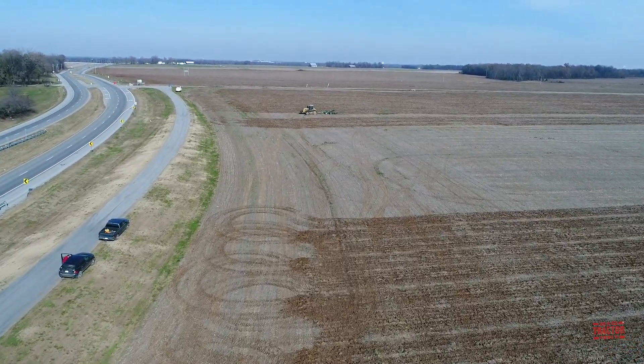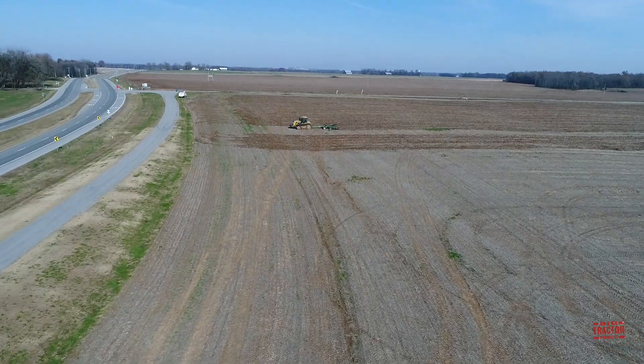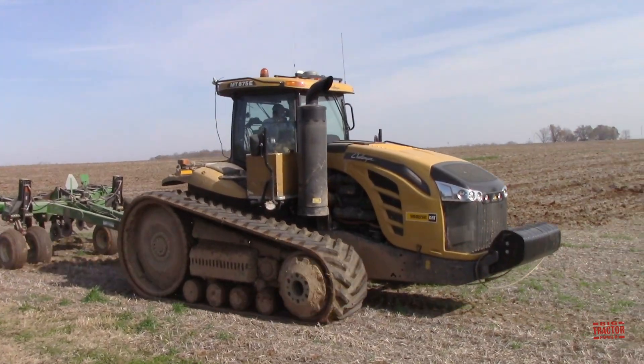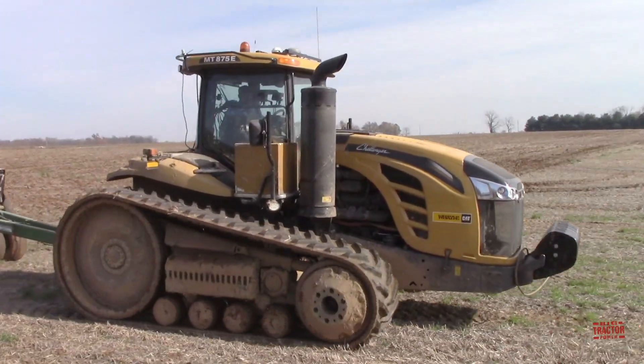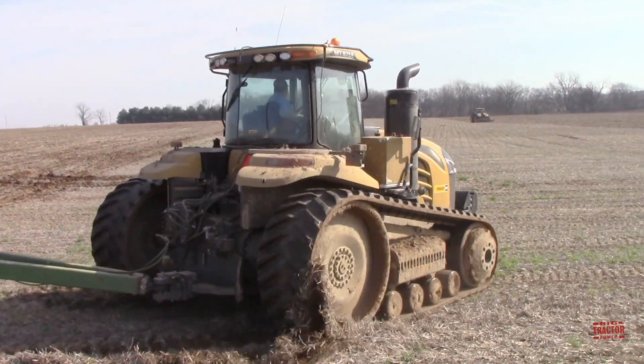In order to correct this problem and to prepare the soil for next year's corn crop, the ground is loosened by a subsoiler. This pass allows the corn's roots to grow down and absorb nutrients and moisture that otherwise would be extremely limited in the hard ground.